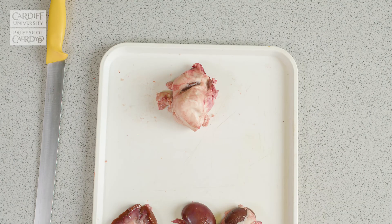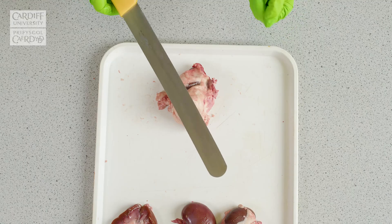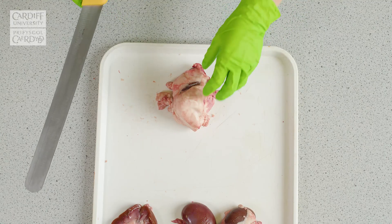We would recommend carrying out this dissection using a knife with a long blade, such as a bread knife, so that the initial dissection can be carried out using a single incision.